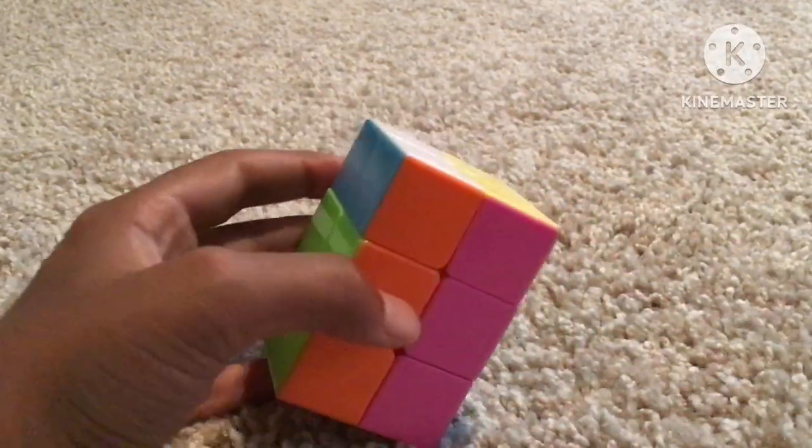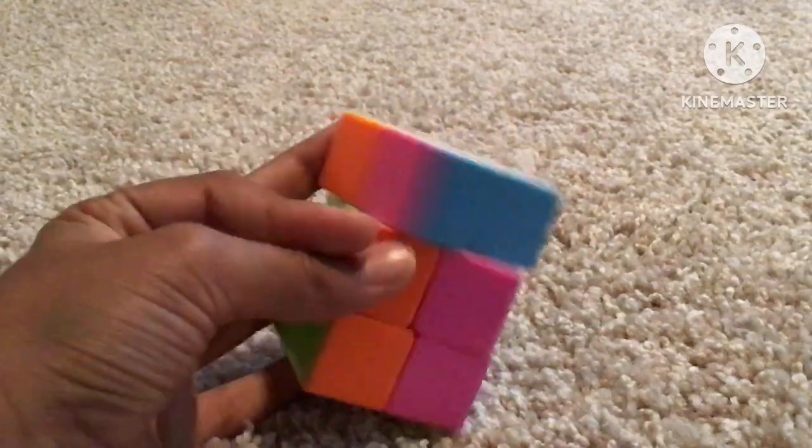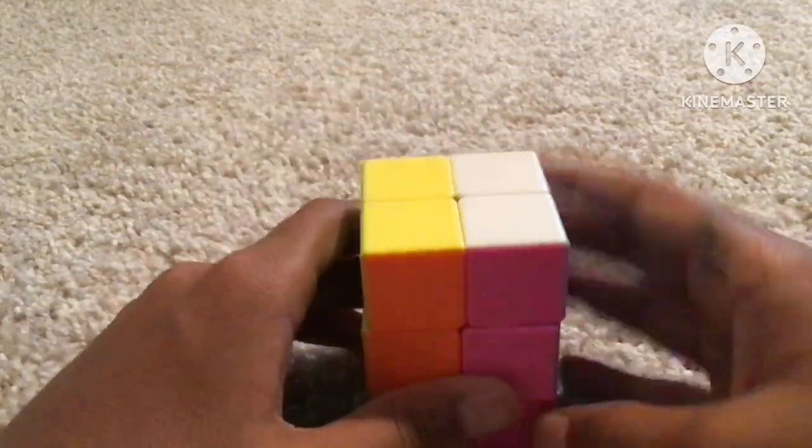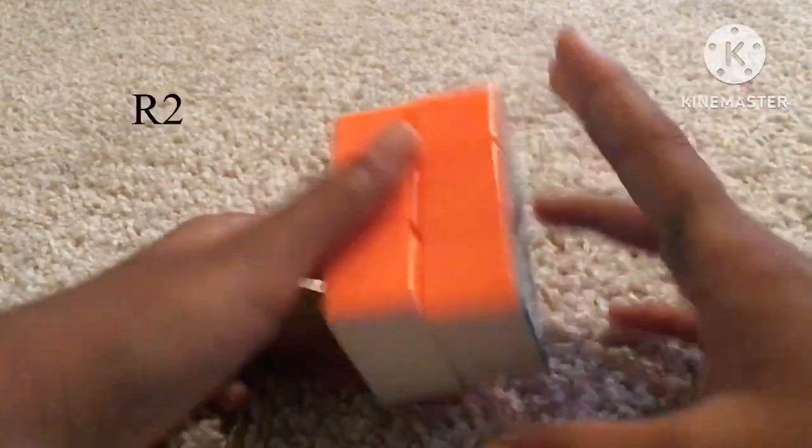The next case is whenever you get two bars. Just align the bars so that one bar is on one layer and one bar is on the other layer, and then join them together.